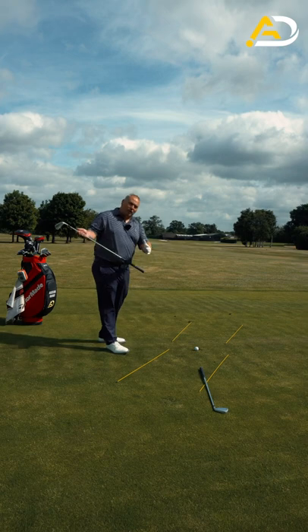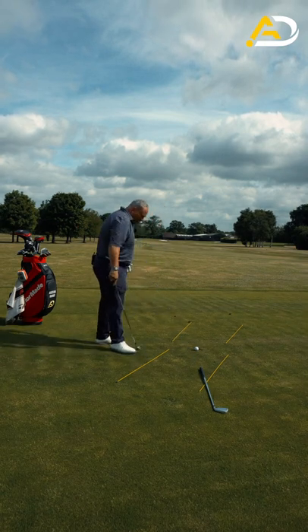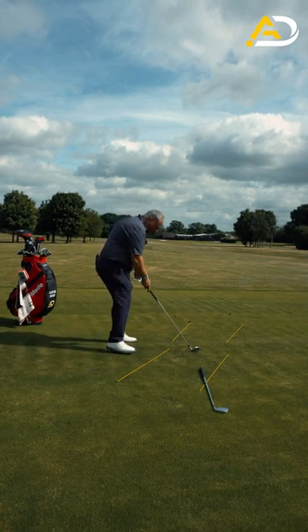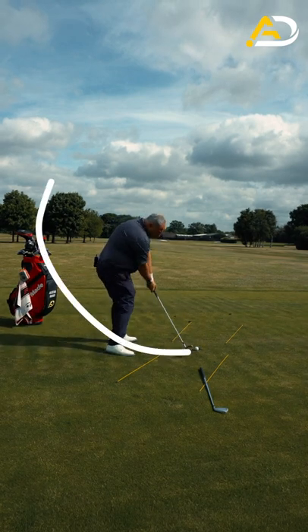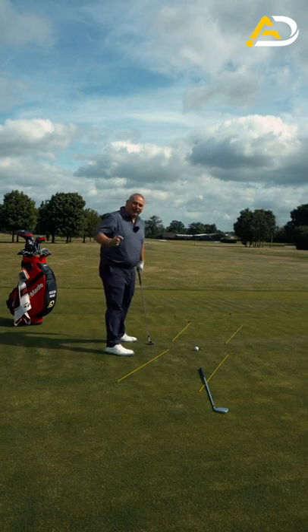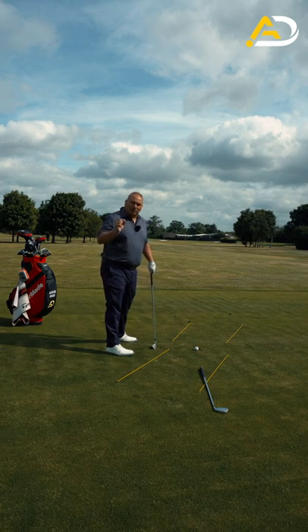Slicers of this world deliver the club from the outside. This club is on my ball-to-target line, and these rods are off at an angle to the right for the right-handed golfer. What I'm looking to do is get my golf club to travel in that channel pre-contact, during contact, and post-contact, and also try and visualize the ball exiting in that post-channel position.